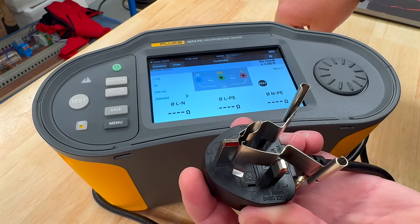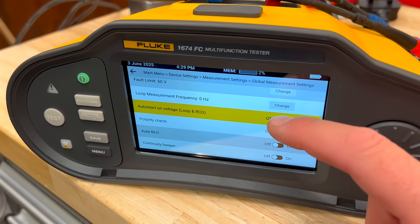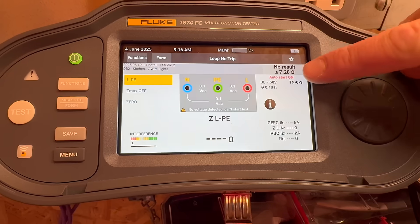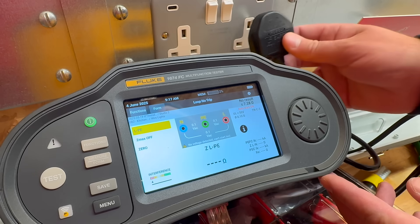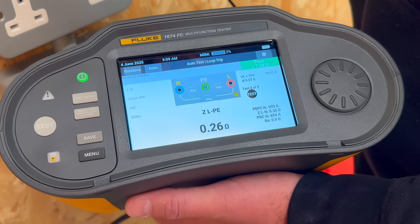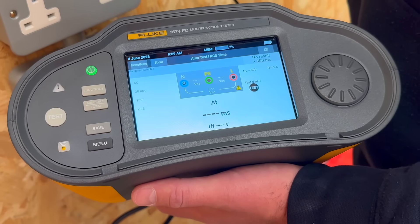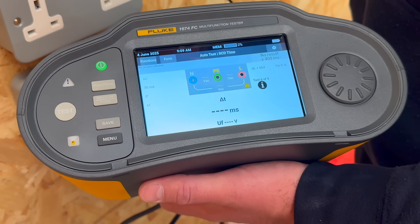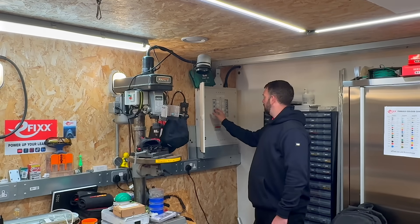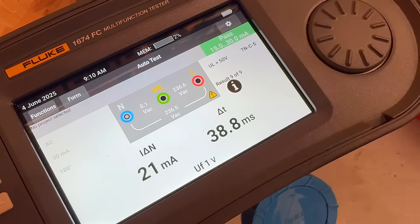Let's kick off with something that'll genuinely speed up your testing: auto test. Just one press and it runs the full suite. If auto-start is enabled, it kicks in as soon as the leads detect mains — no fiddling, no button presses. It'll cycle through continuity, insulation resistance, polarity, loop impedance, and RCD test all in one go — five separate tests bundled together, no changing settings, no lead swapping.